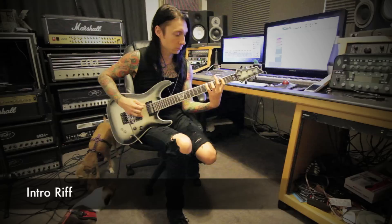What's up guys, today I'm going to show you Heart of Fire. I'll go ahead and play the rhythms, the leads, and I'll slow it down for you a little bit.